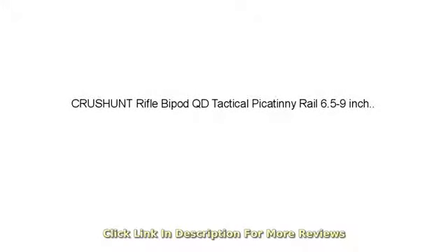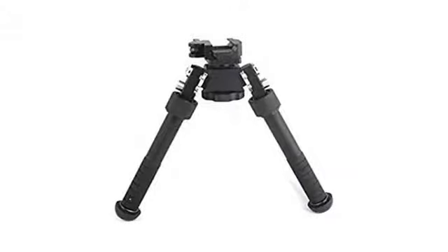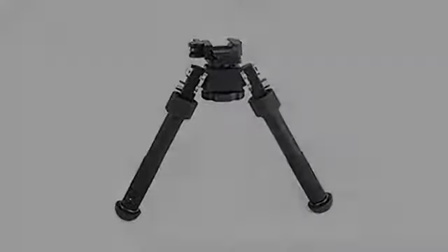Good solid product at a good price. Works fine after a couple mods — Harbor Freight O-rings and Loctite. AR10 308, 200 rounds, no issues.